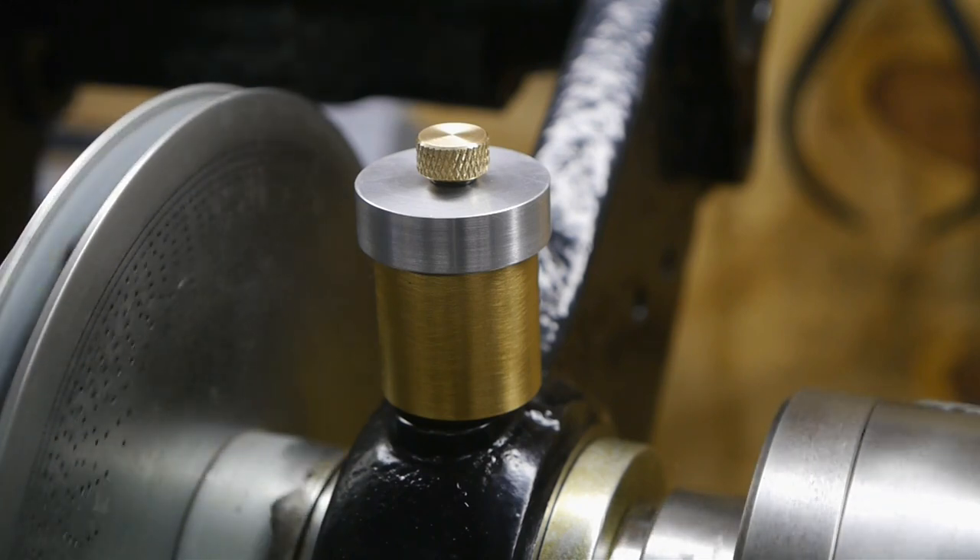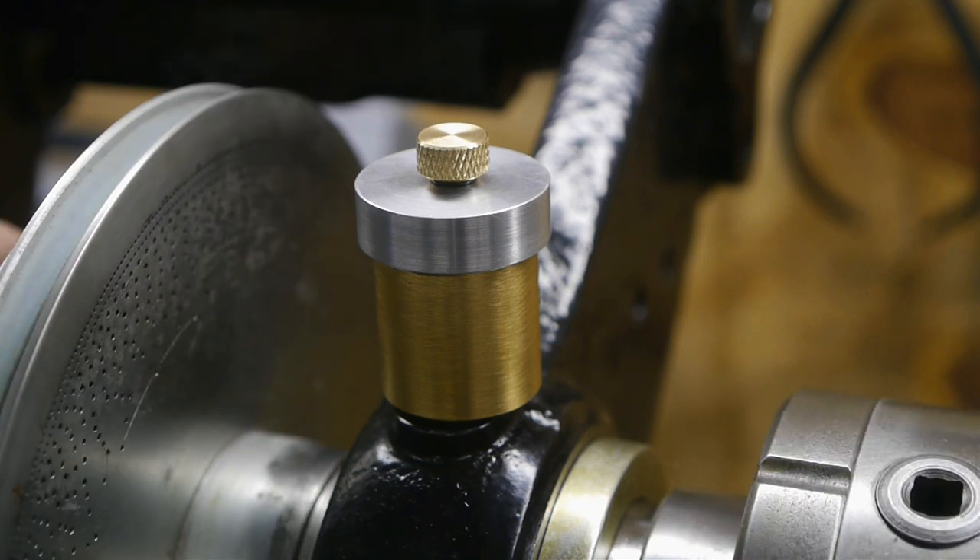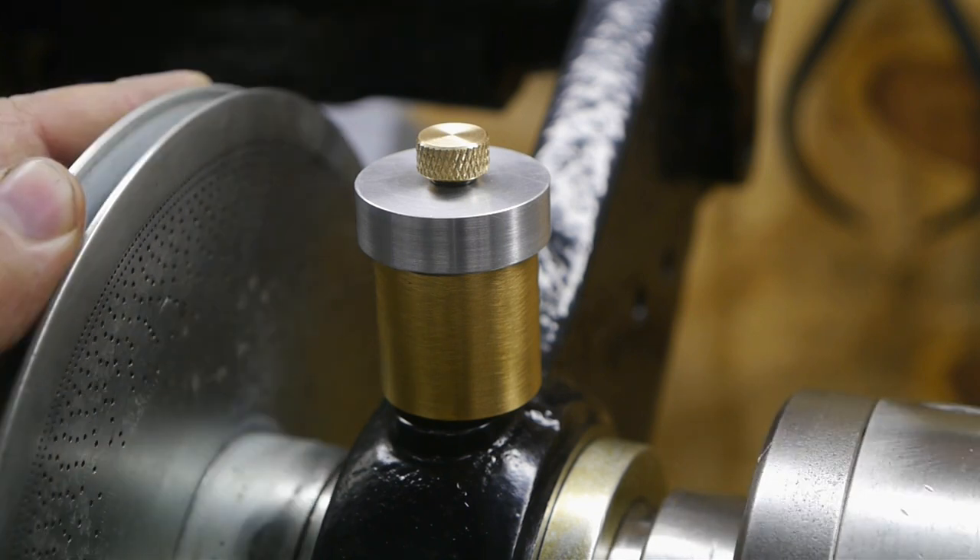This is a follow-up video to my prototype wick oiler video from a few weeks ago. Over the past weeks I've done a few tests and I would like to share the very scientific results.